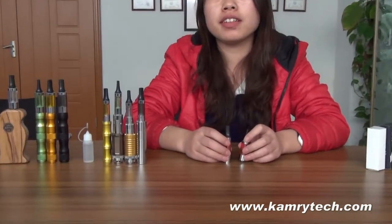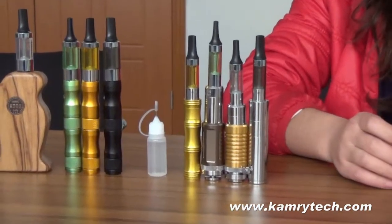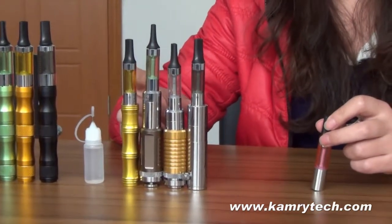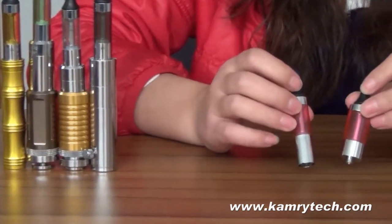Hey guys, this is Nina from the camera company, bringing you their video on the Camera BCC Atomizer and Mini BCC Atomizer. There are five colors: red, black, transparent, green, and yellow.